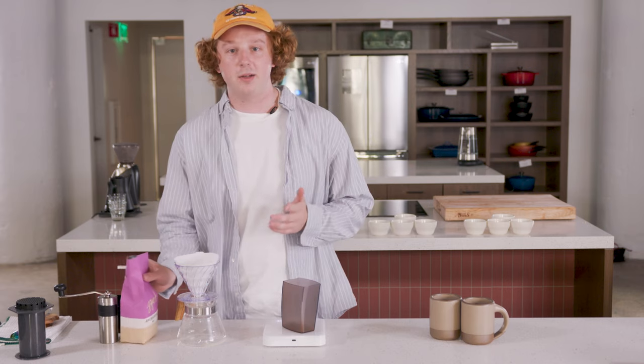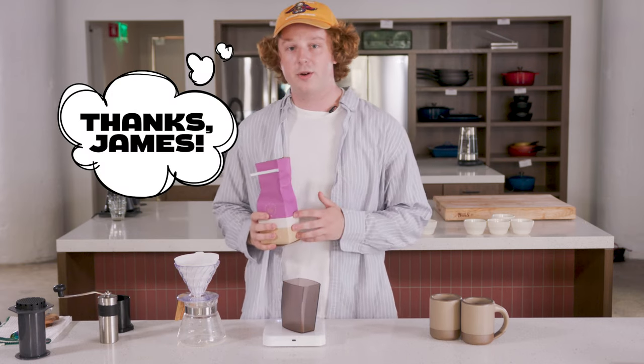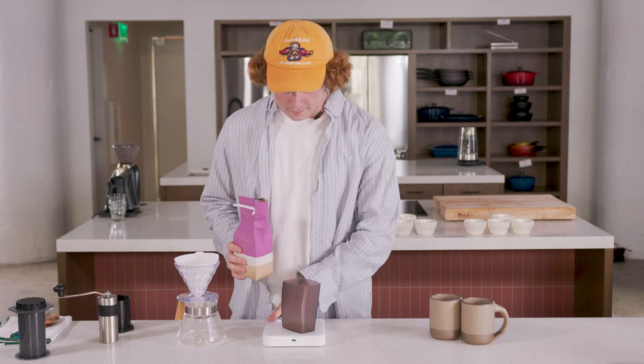For today's recipe, I'm going to follow along from one by my friend James Hoffman. We'll use 30 grams of this wonderful Peruvian coffee by Go Get Em Tiger.